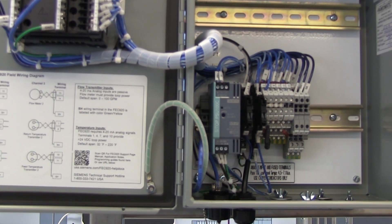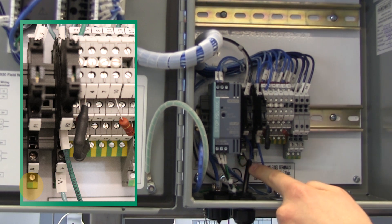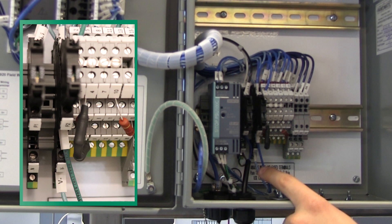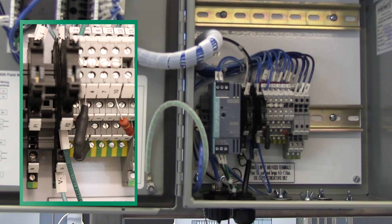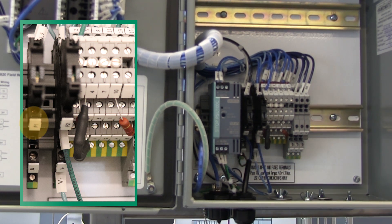For an AC unit, begin by connecting the ground wire to the green and yellow terminal located on the bottom of the fuse block. Then connect the neutral wire to the terminal labeled N in the middle of the fuse block. And finally, connect the hot or positive wire to the terminal labeled F1 on the fuse block.